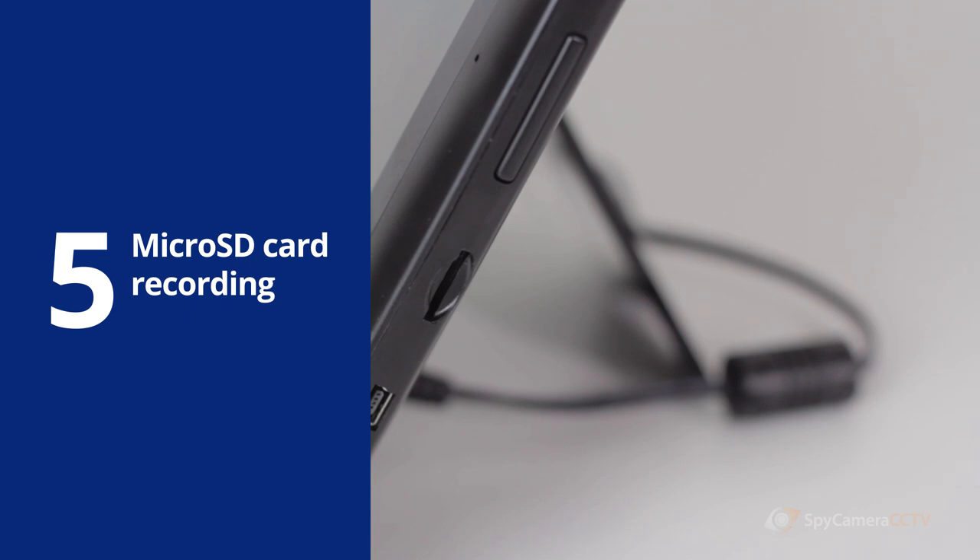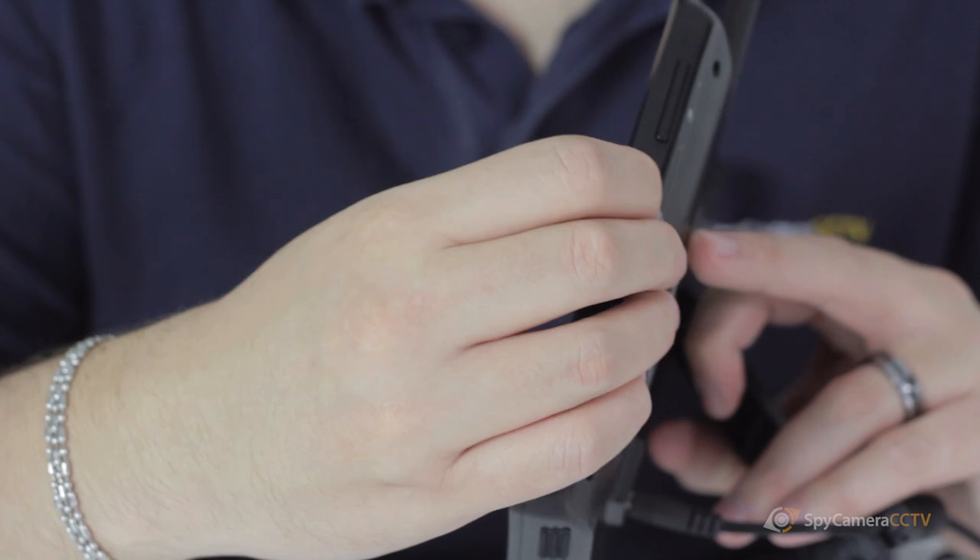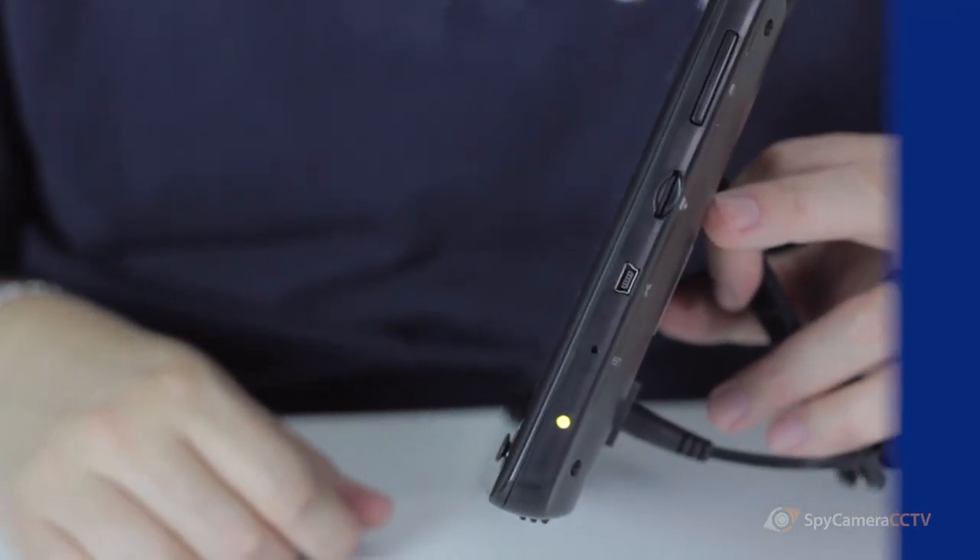This device supports micro SD cards up to 64 gigabytes in capacity. The card is inserted into the monitor here and provides ample recording storage.